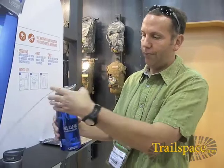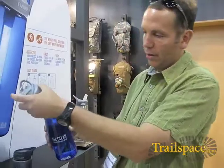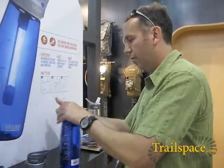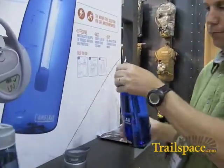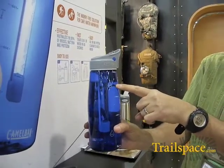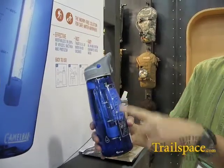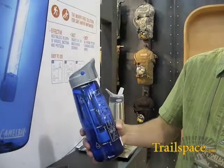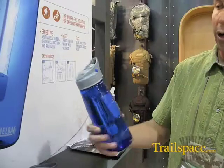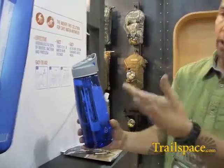In this case, you unscrew your cap, you dunk your bottle and fill it, then screw your cap back on. You fill your bottle to the max fill line, which is clearly marked on the bottle so you know how much to fill it. Your user directions are permanently printed on the side of the bottle, so if you lost them or forgot, even though it's simple and intuitive, it's right there in front of you all the time.